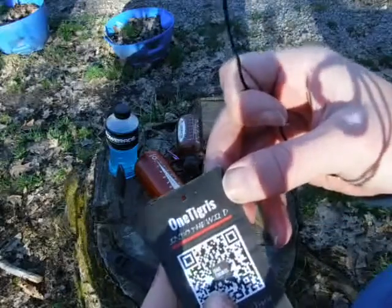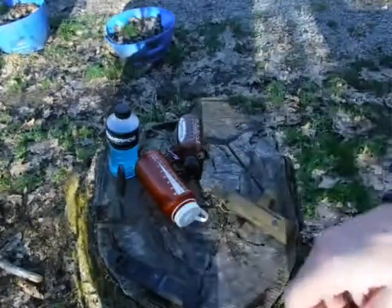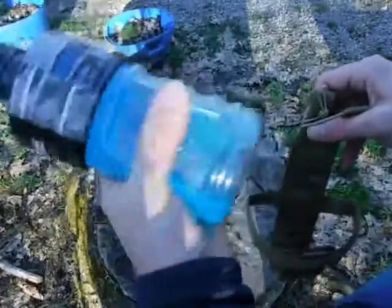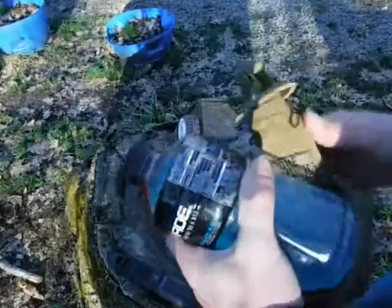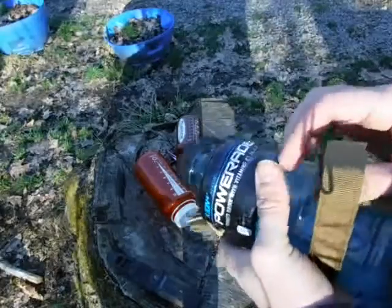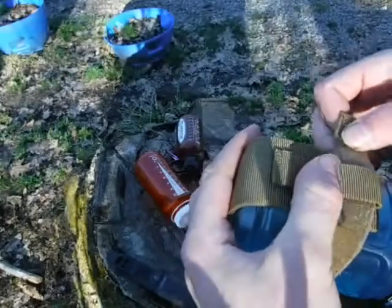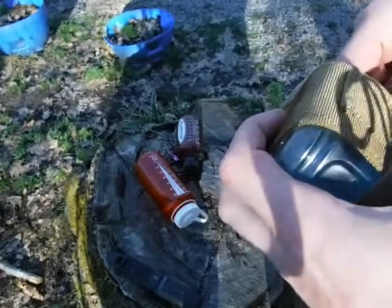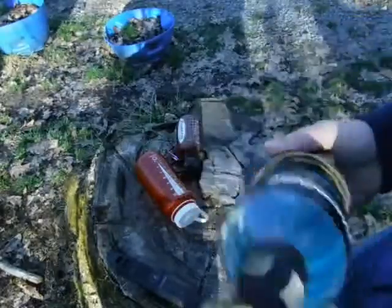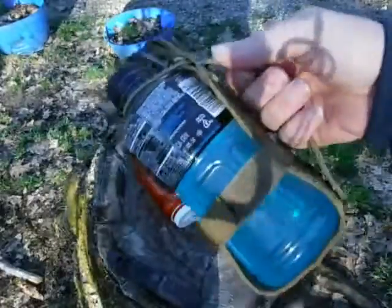Let's look at this tag — this is the One Tigris 'Into the Wild.' It doesn't open to give us information. So let's start with the Powerade bottle, which is basically the same as the Gatorade bottle. It does seem to fit — I can even tighten that up some. Awesome, that's going to be perfect. I don't want it too tight because I want to be able to pull it in and out, but tight enough so it doesn't fall out on its own. That's going to be absolutely perfect — exactly what I was hoping for.